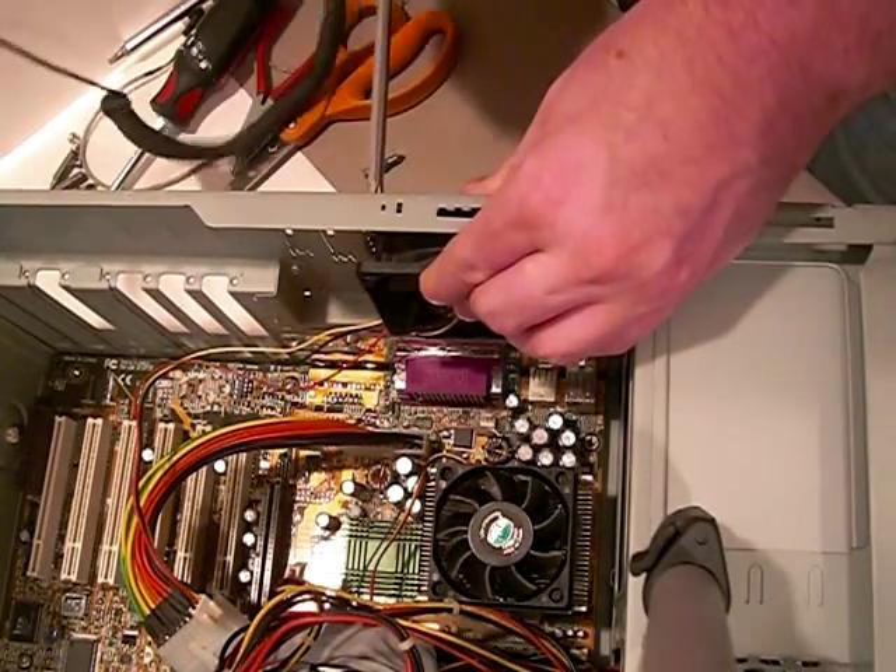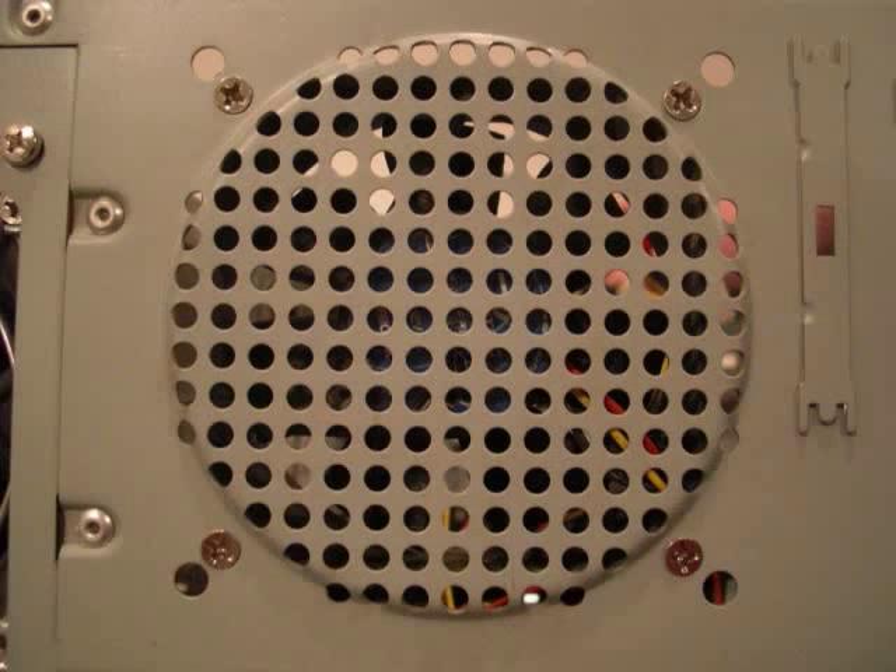Here I'm screwing the case fan into the back of the computer. A case fan could either be a fan that requires no screws and snaps into the case, or a fan that has four screws that hold it in place as shown in this picture.